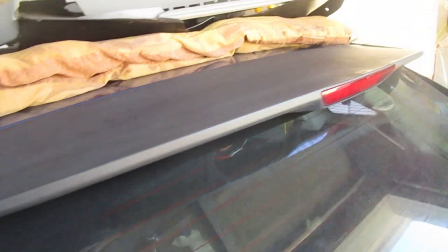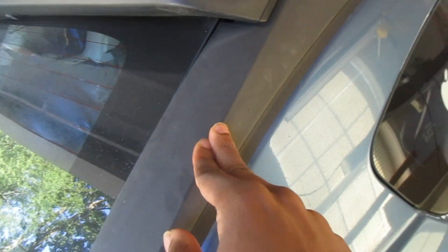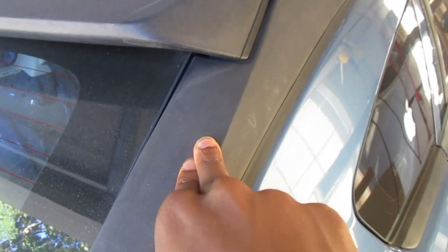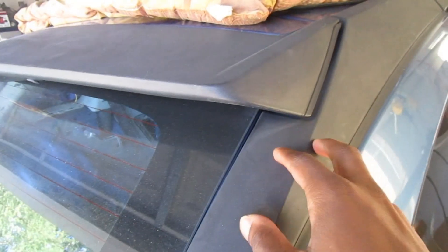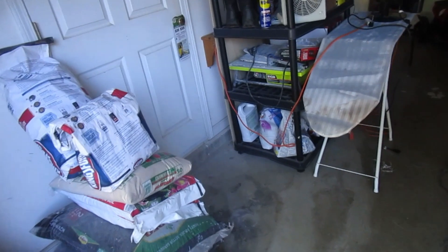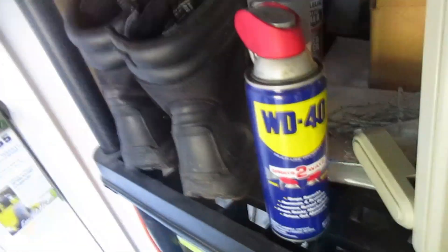Now on this video, we're going to work on taking these panels off and try to revamp them. If we can't revamp them, we'll probably go to the junkyard sometime next week to get the side panels and spray them black. I think I got the spray can in here somewhere.